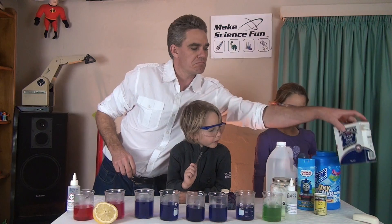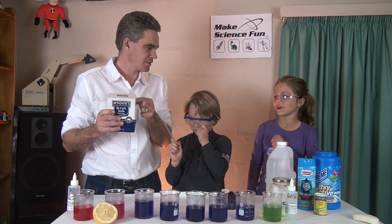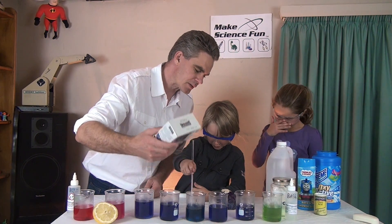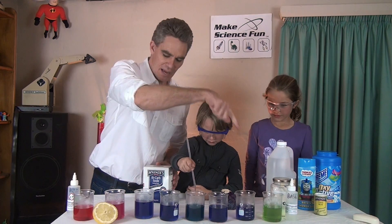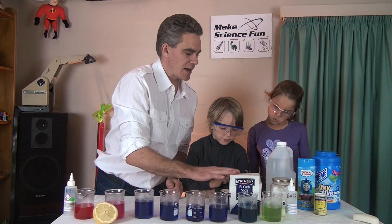What about bicarb of soda, which you can get from the kitchen? I reckon it will go brown. Pop some in. Blue! Do you think that's closer to the base or closer to the acid? Closer to the base. Bicarb soda is a base.